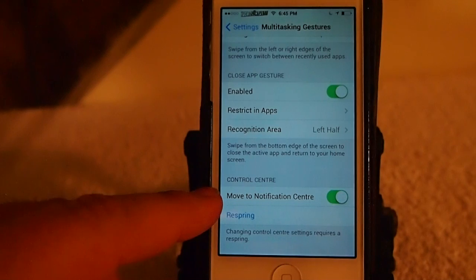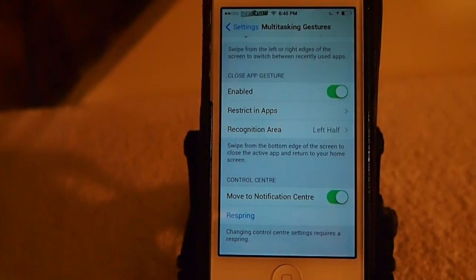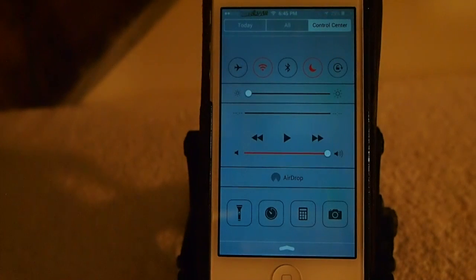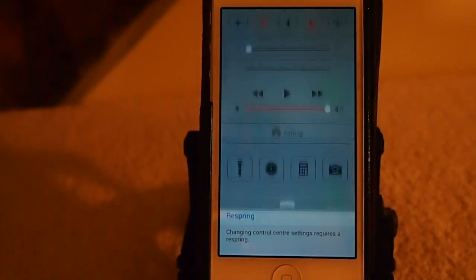And you can also move the Control Center to the Notification Center. So let me show you that. You see up here now we've got a Control Center toggle, and when we flip over here, that's where our Control Center is — it's inside our Notification Center.